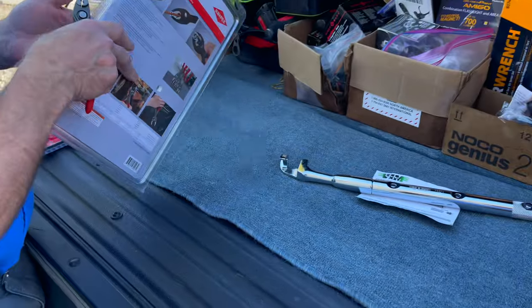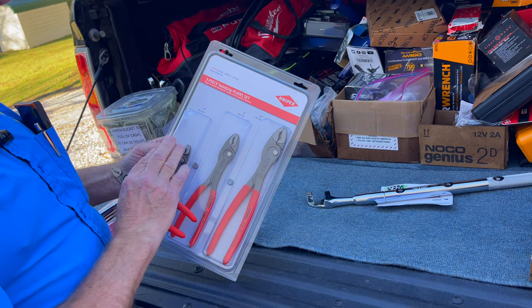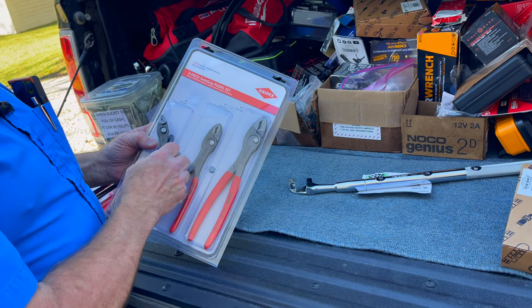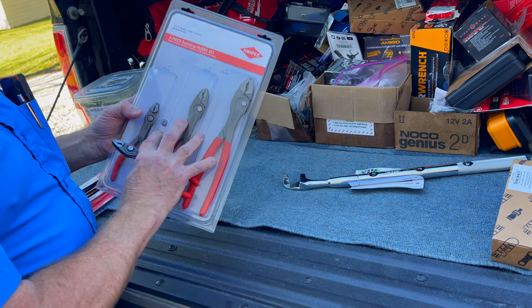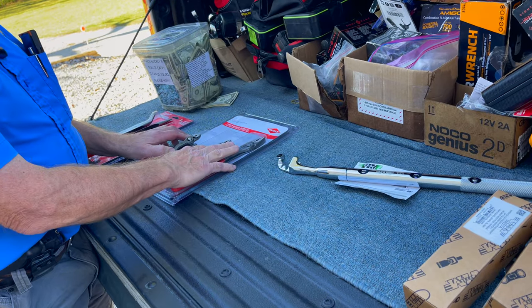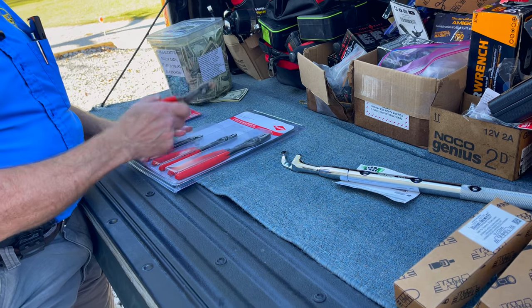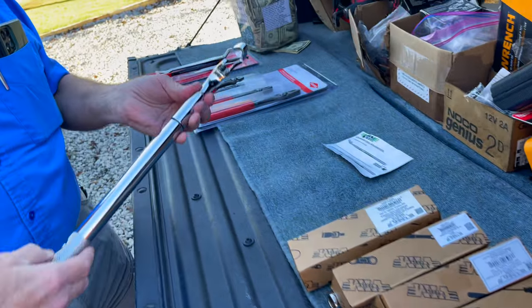Those are great. Now, probably because of customer demand, they got them in six-inch and ten-inch as well. I can get you just the six and ten to give you a whole set, or if you don't have them I can get you the whole set. It's $180 for the whole set, or $55 for these here.